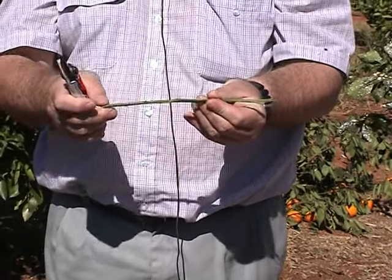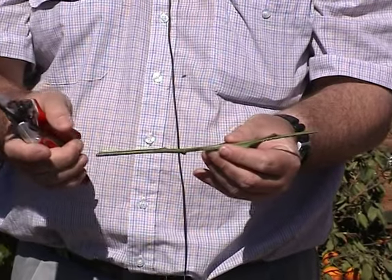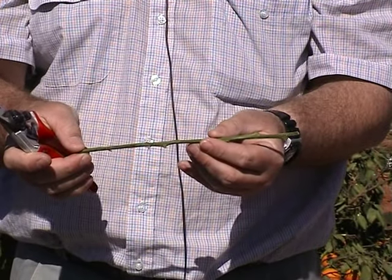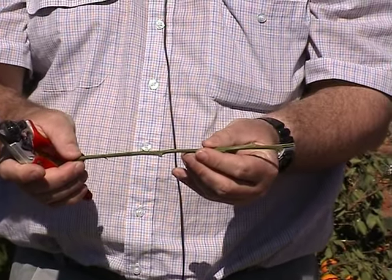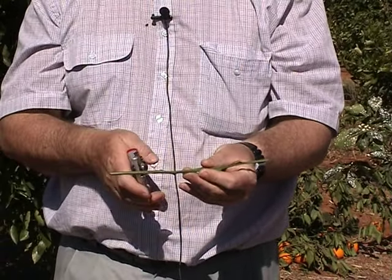I've selected a bud stick which looks a little small but it'll suit the size of the actual graft that is to go into. Really big wood going into quite small limbs often doesn't work. So try and select the budwood to match the limbs.